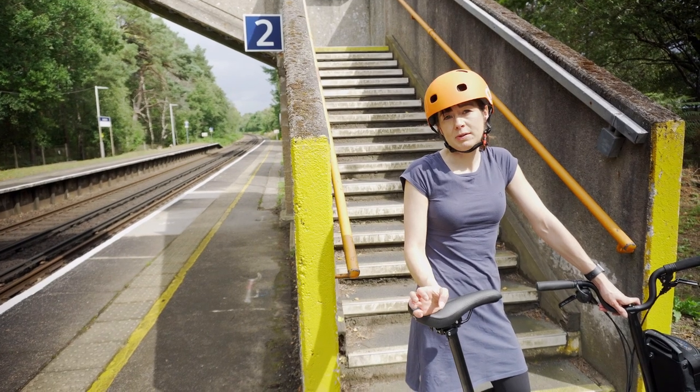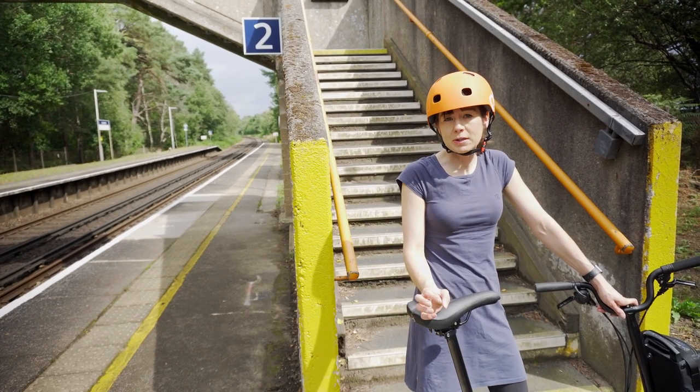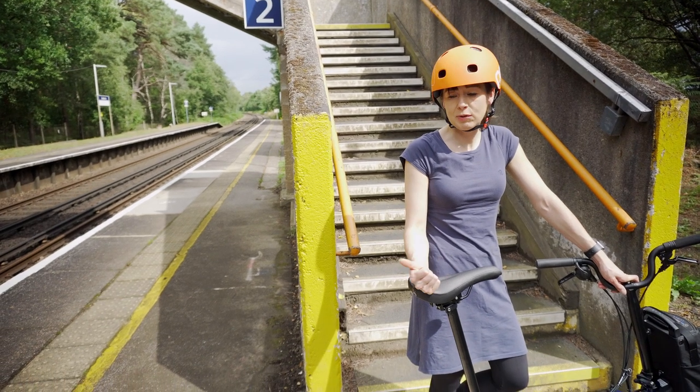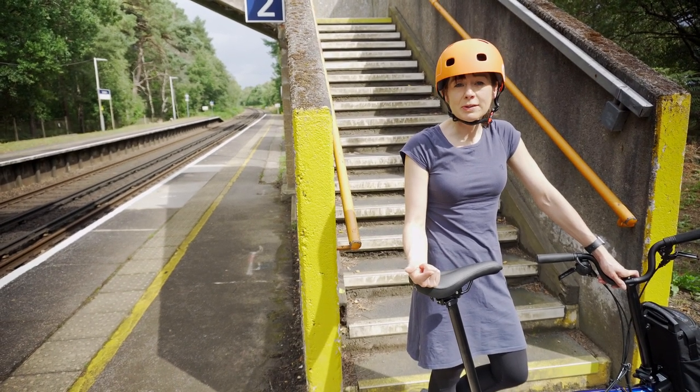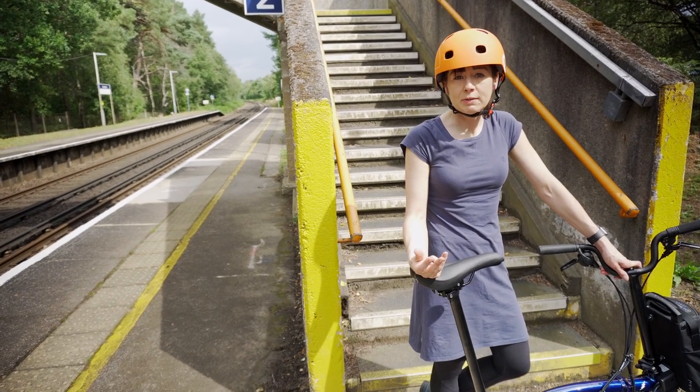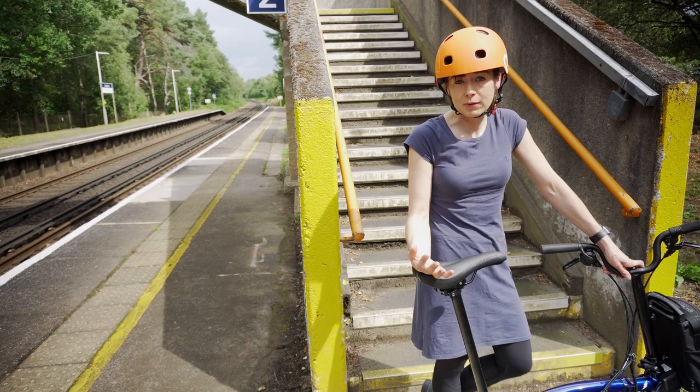When you ride your Brompton, how long your battery power lasts will depend on so many different factors: how you ride, your weight, the wind resistance, the tyre pressure, and obviously what power level you're on.